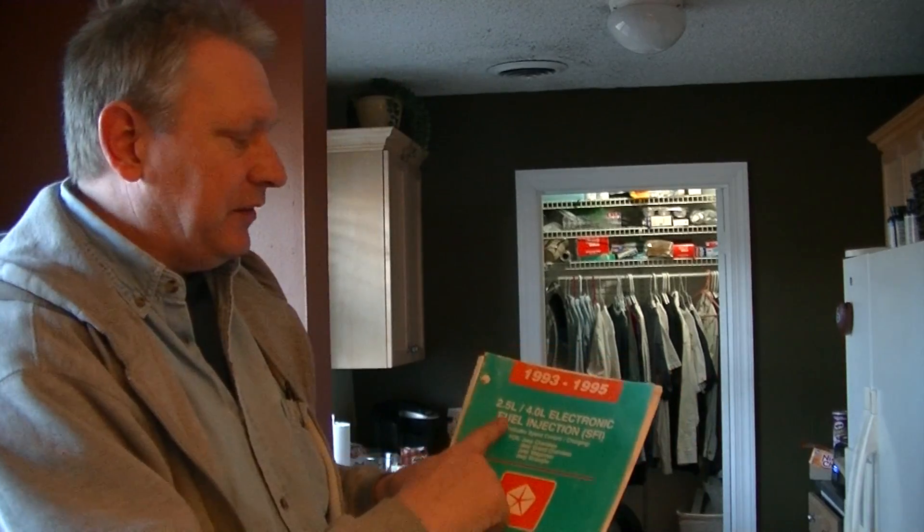Unfortunately, this book has been out of print for almost 20 years. I went on Amazon and bought a used copy because that was the only one I could find. Don't be confused when buying your own copy — there's a 2.5 liter version for the Jeep covering 93 to 95, but they also make a 93, 94, and 95 model for the 2.5 liter Chrysler engine. This one is for the AMC engine used in our Wranglers, so there are two different books and it gets confusing.